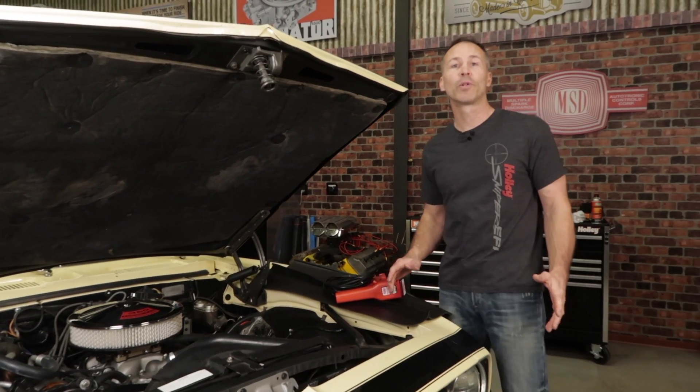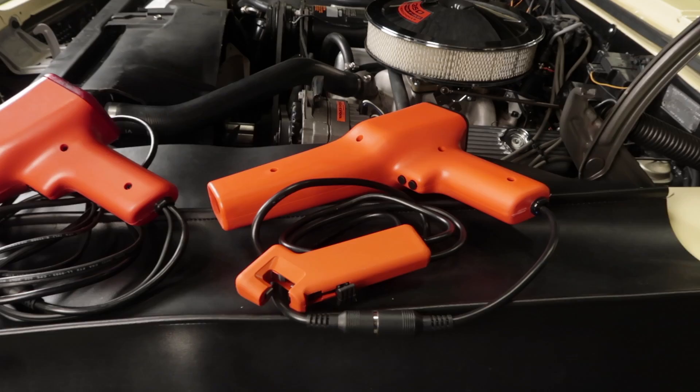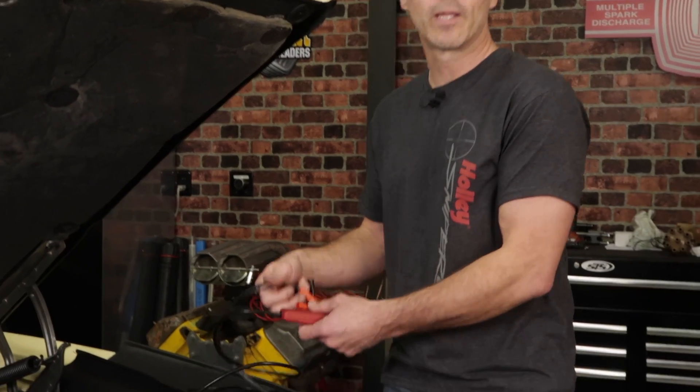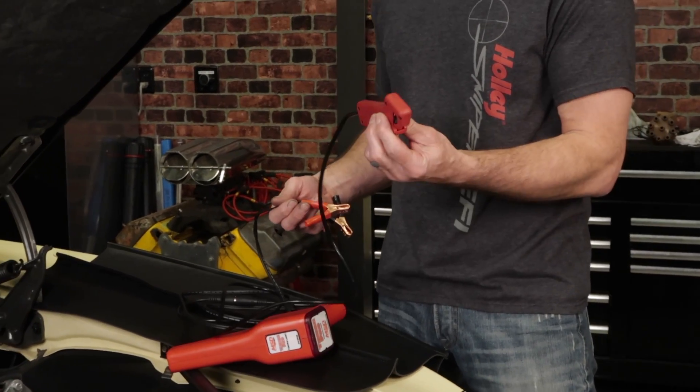The most important tool that you'll need to check your vehicle's ignition timing is a good quality timing light. They range from inexpensive to over the top, so let your wallet be the judge. Using a timing light is pretty simple and straightforward. Most units will have three leads that you'll need to connect, unless you're using a self-powered unit, then you'll only have one.